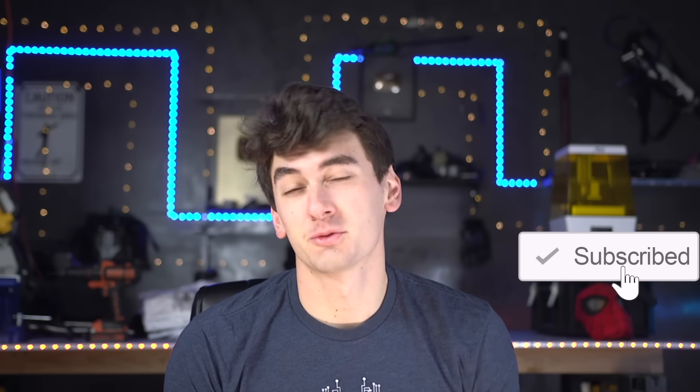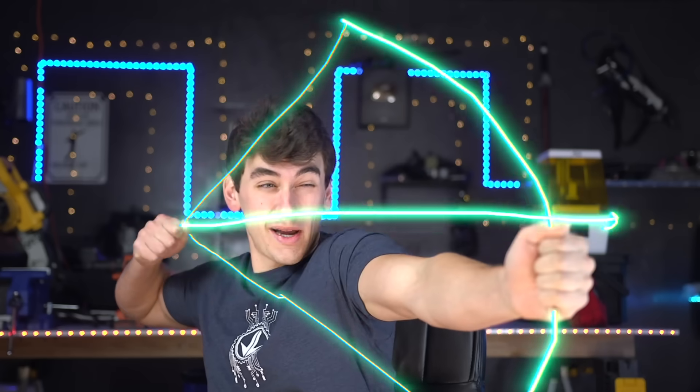We also need more idea comments, because clearly if enough of you want it I'll make it happen. Maybe Hawkeye's changeable bow and arrow tips — that got a lot of likes too.